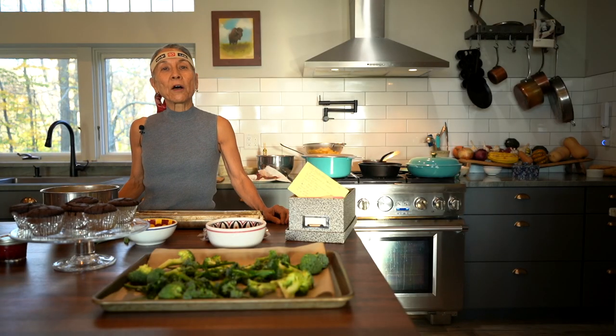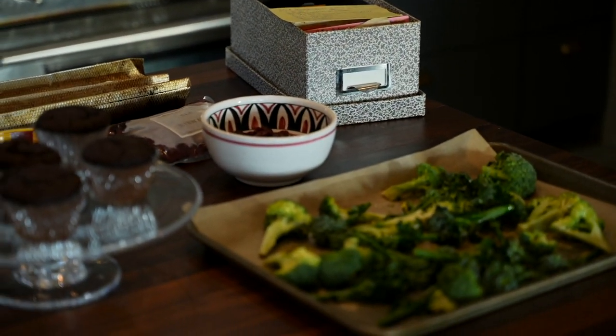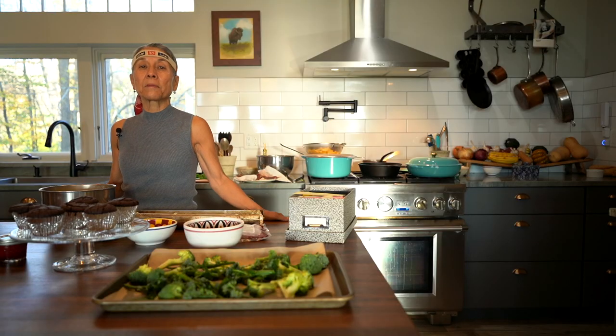Today we have an elk bourguignon on the menu, inspired by my mother's beef bourguignon. We're going to use elk meat from Jackson Hole Buffalo Meats down the street from us in Wyoming. We've got some roasted broccoli, samurai bread of course, and we're going to dress that up with some sage from the garden and some dried cranberries. And then we're going to have some chocolate cupcakes and I'm going to show you how to make a chocolate ganache. So let's get started.